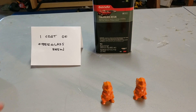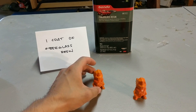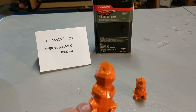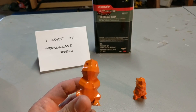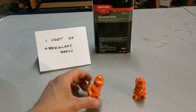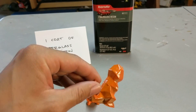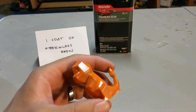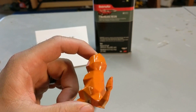After one coat of fiberglass resin, I primed it so there's something for the paint to stick on. It turned out okay — it's smooth, it's shiny, and the layer lines are mostly gone. There's still some visible, so maybe a second coat of fiberglass resin would help. I didn't do a great job painting it, but I just wanted to see how well it hides the layer lines. There's a big glob of paint in one spot, but for the most part it hid the lines. The back turned out pretty decent.